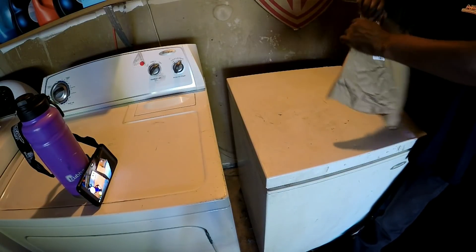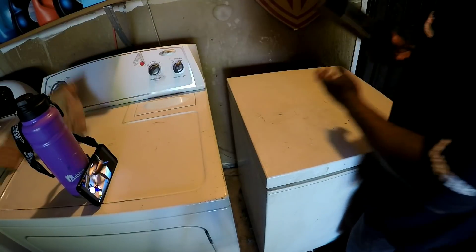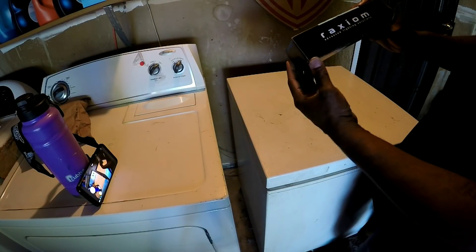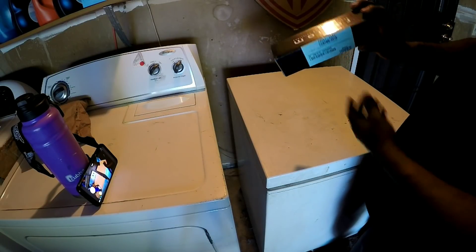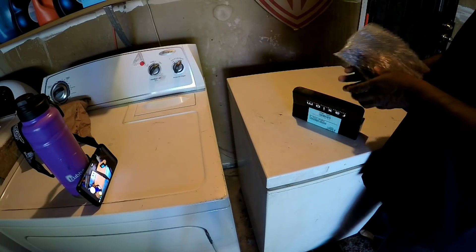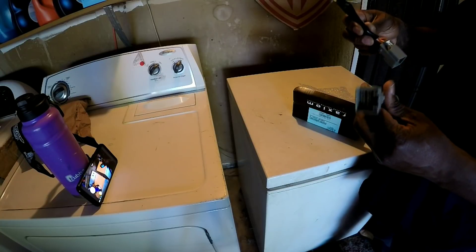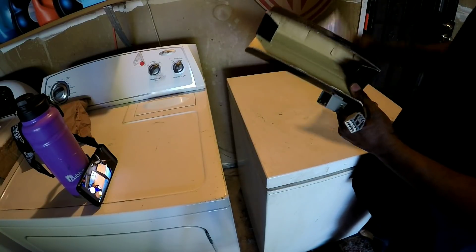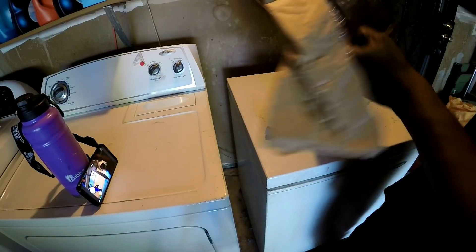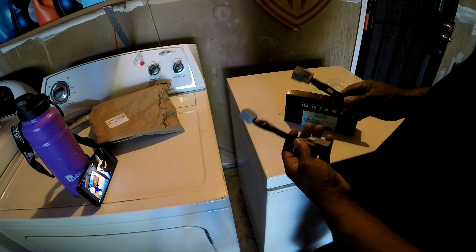Alright, let's get this bad boy open. Alright, this is it. No instructions, no receipt, no nothing in this bag. Alright, let's get these bad boys on the car.